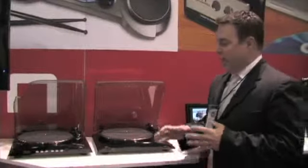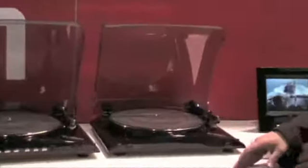Hey everybody, Matt Thornton from Ion Audio here at Winter NAMM 2010. I want to talk to you about our exciting line of Profile turntables. I've got two units here: the Profile LP and the iProfile.